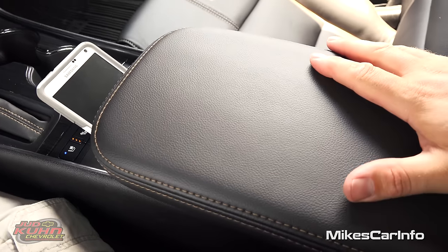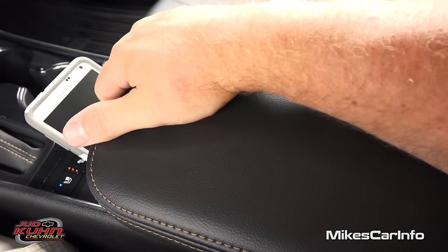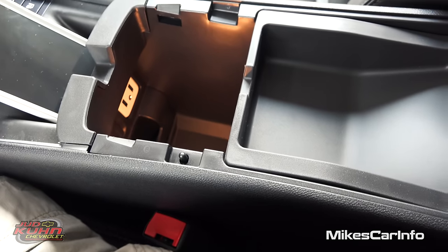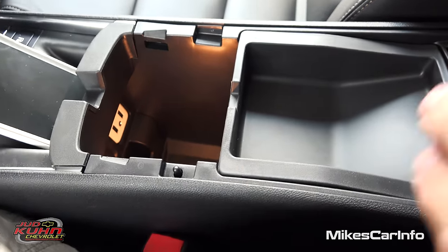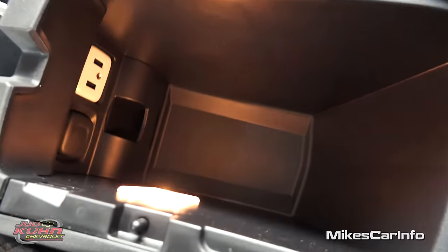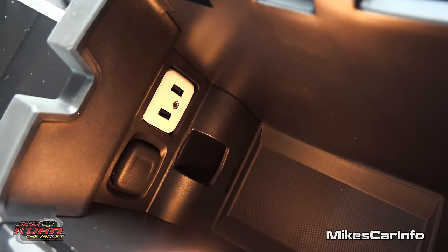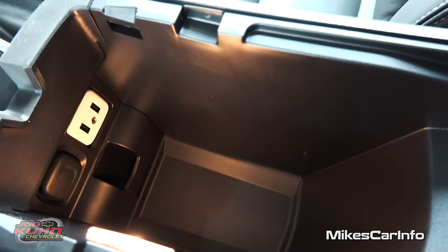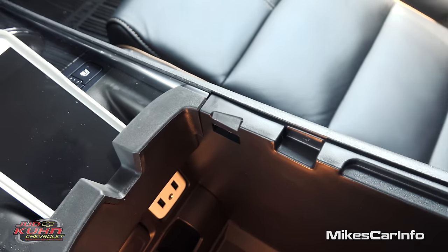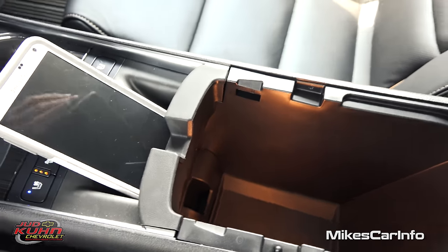Here's your center armrest — it's quite soft and comfortable and wide enough to share with your passenger. It lifts up and you have this storage area with a removable tray. Remove the tray and you have a big storage area where you'll find your USB and auxiliary inputs as well as a 12-volt power supply. There's also a place for wires to go in and out right there in the center so you don't pinch your wires.